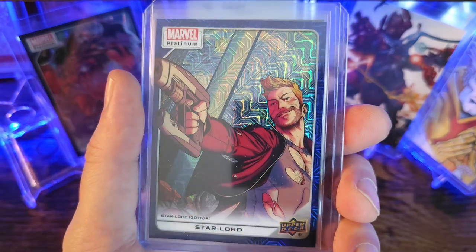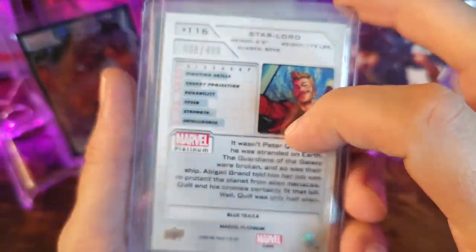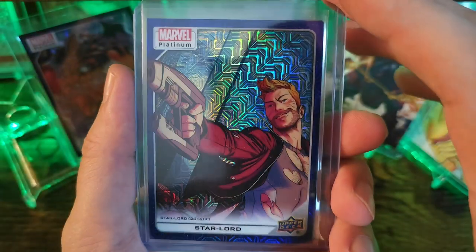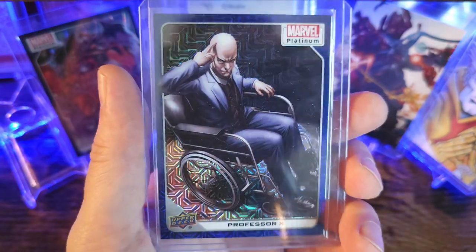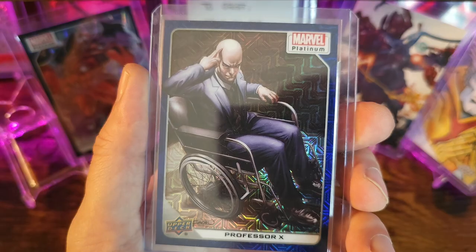The second to last card is going to be Star Lord, again numbered out of 499 — this one is number 408. Last card is Cow Cacao Professor X.